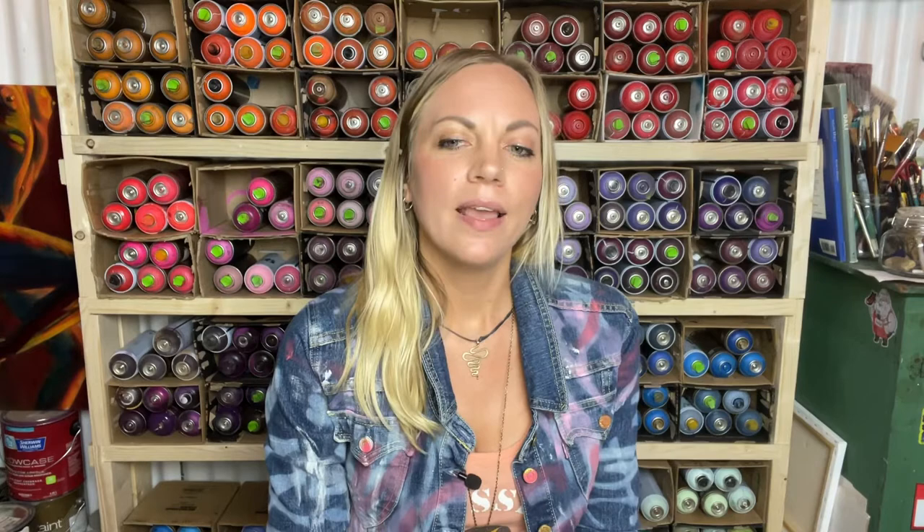Thank you guys so much for watching. I really hope you enjoyed this video and learned a little something from it. If you have any questions, please put those in the comments below and I'll get back to you as soon as I can. If you enjoyed this video, please click that like button — I'd really appreciate it. As always, remember to stay peaceful, as a calm mind is a creative mind. Now go get inspired, be an influence, and make something beautiful today.